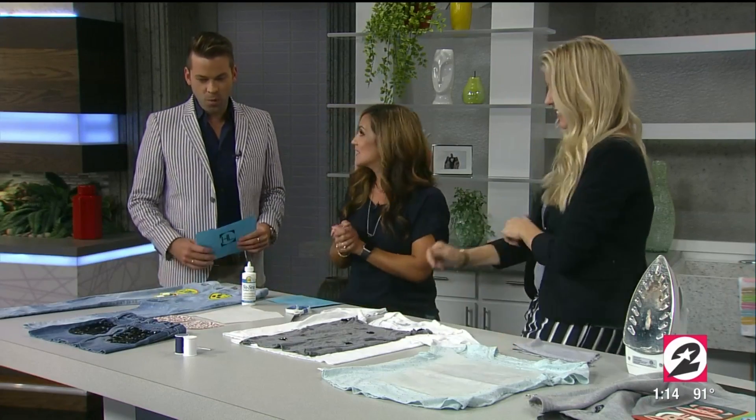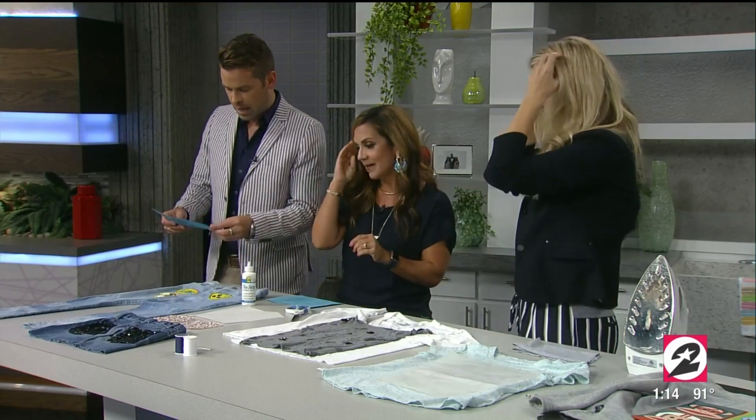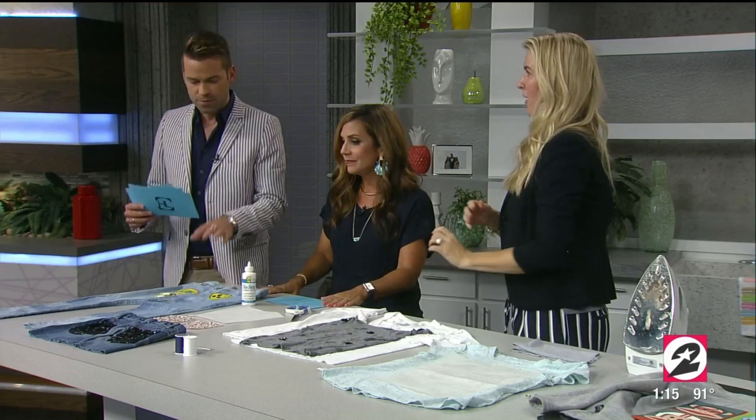Back to school — those three little words might stress you out because it means buying brand new clothes for the kids. Instead of spending a fortune, why not upcycle or transform thrift store clothing into something new? Here to show us how it's done is owner and designer of Redo Kids, Sarah Terzinski.